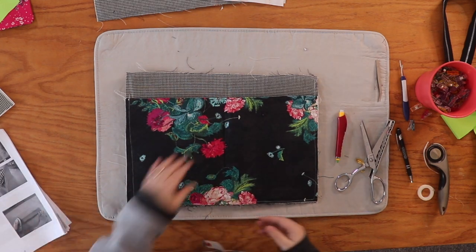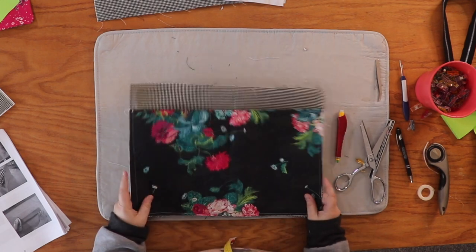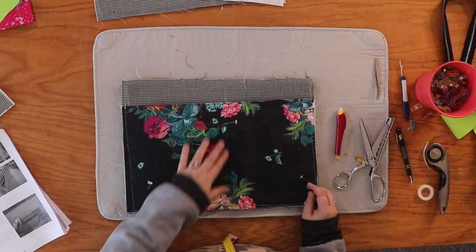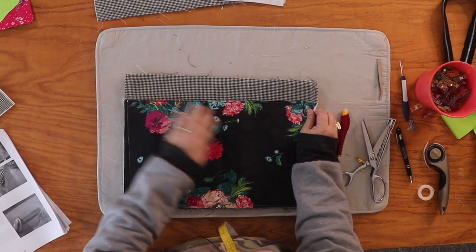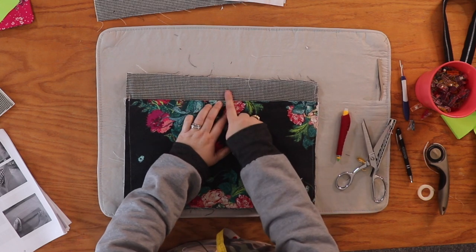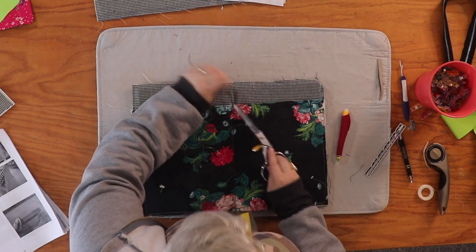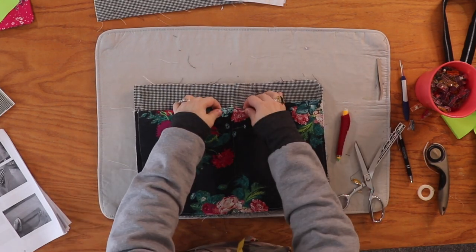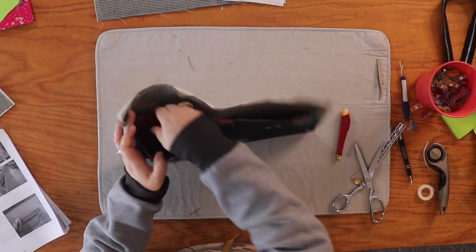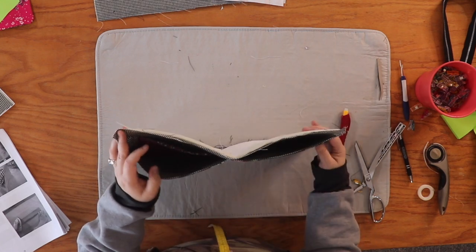The next thing is to divide this pocket. You don't have to do this — you can leave it open as one giant pocket. But if you want two sections, you need to find the center of this panel. I'm going to go to my sewing machine and topstitch all the way down that center crease. I made sure to backstitch a couple of times because this is going to get a lot of use. Now we've got two pieces: a pocket over here for a mouse or whatever, and a pencil pocket over here.